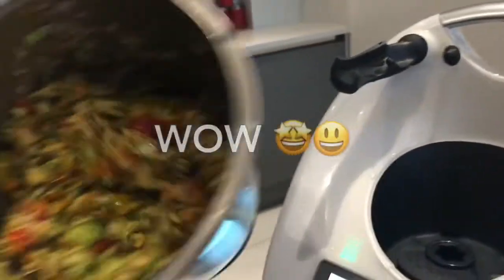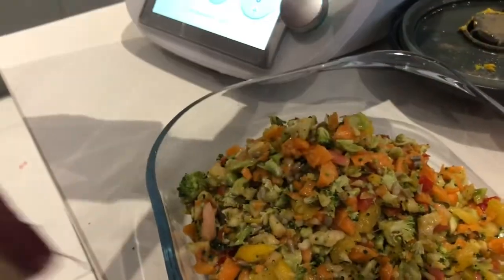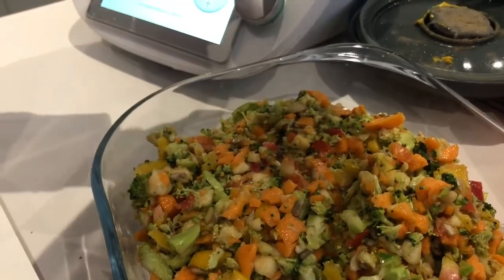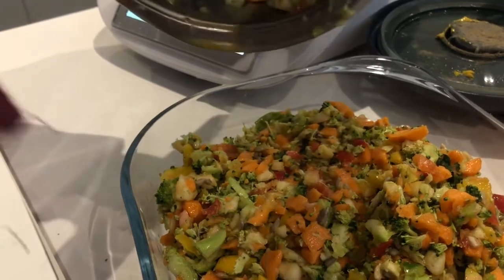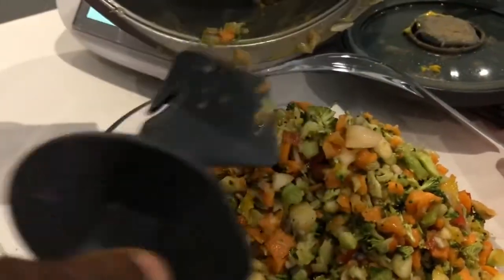Because when I did this for my friends, they didn't believe this was five seconds. There we go — you've got your five-second traffic light salad. If you like, you could put some nuts in — either cashew nuts or anything like that. It actually adds more taste to it. You could do that.